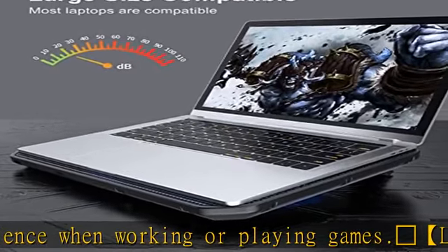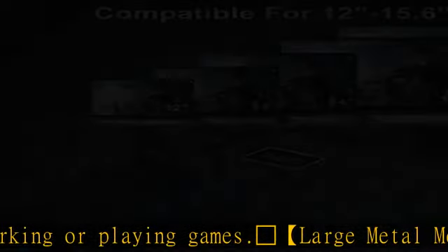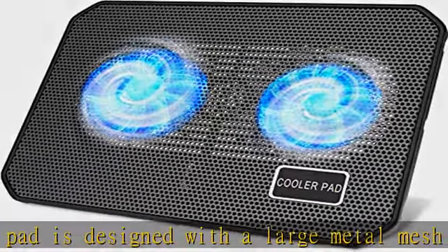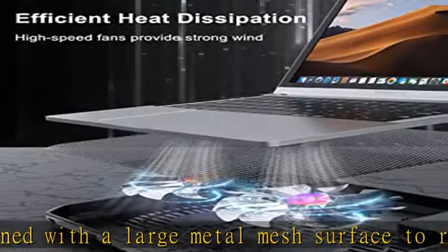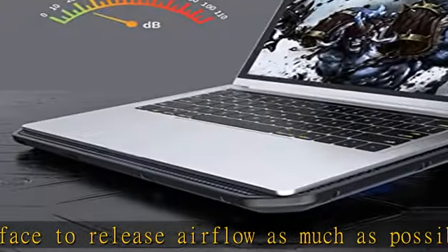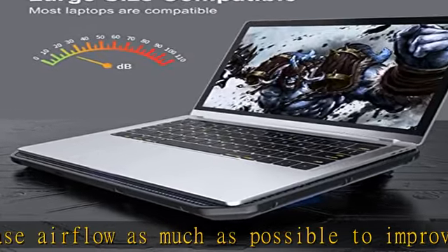Wide application: this gaming laptop cooling pad meets your needs for using notebook computers at home, in the office, outdoors, and for gaming. Applicable to almost all 12–15.6 inch laptops, compatible with Dell, MacBook Pro, Alienware, ThinkPad, Lenovo, HP, ASUS, and more. Check the description to get this product today at the best price.